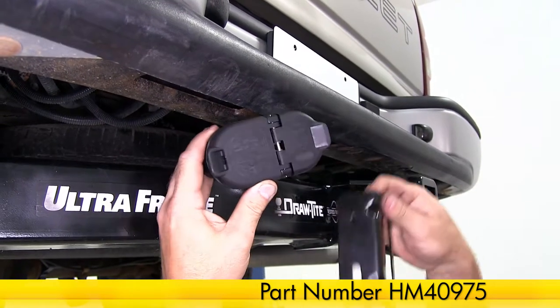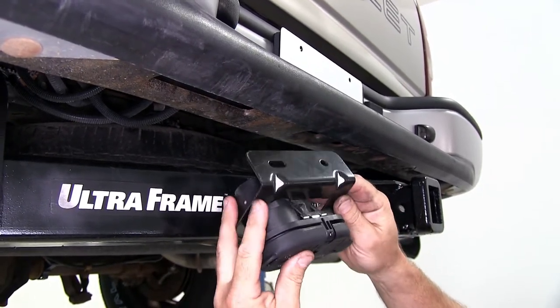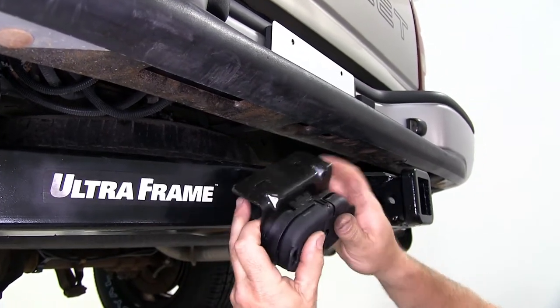Here's what our 4 and 7 way plug looks like, as well as the bracket that comes with the kit. To install the plug and the bracket, you would simply slide it in and it would snap into position.